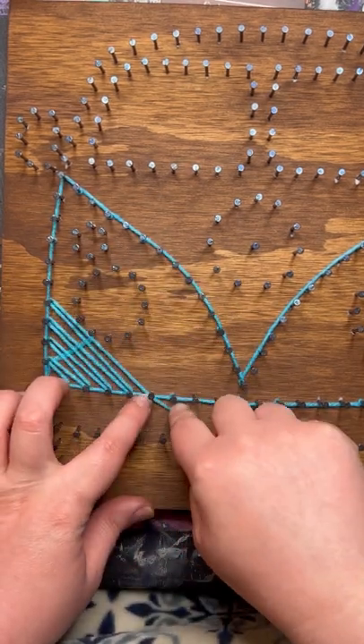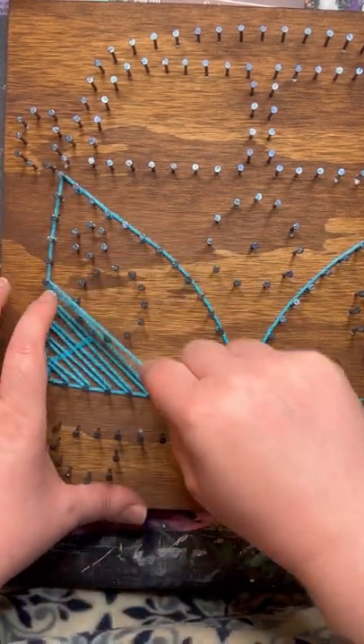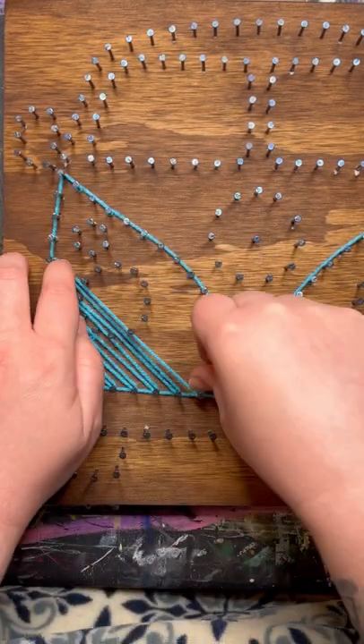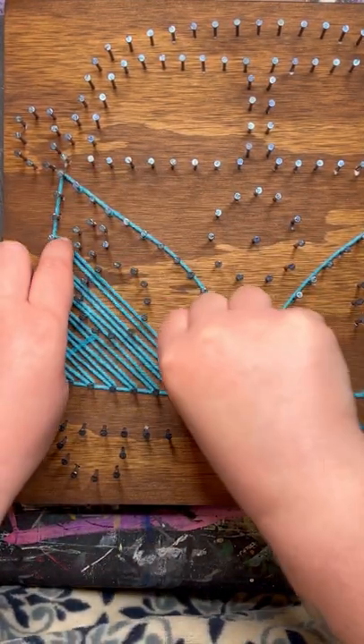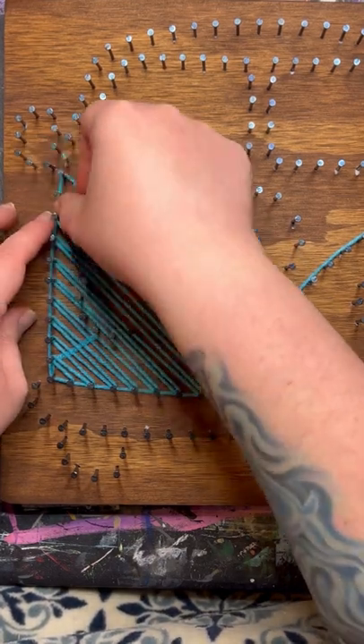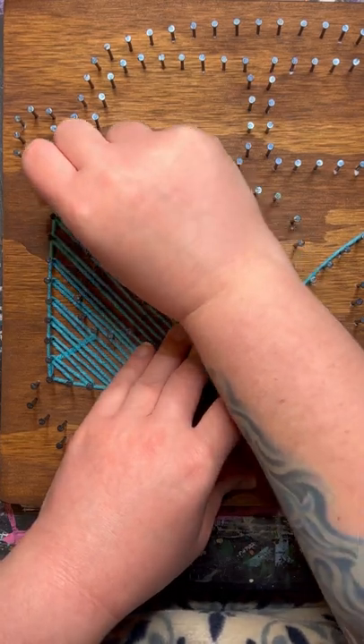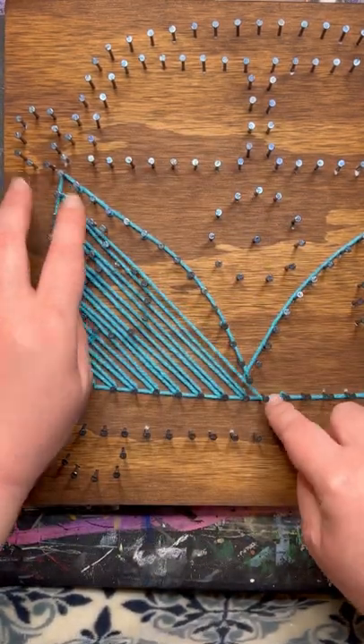There is not a certain way to do this. You can go in a pattern, or you can jump around in all different directions — the point is just to fill it in. You can do as much as you want. A lot of string art, you can still see the board through your layers. I personally like to fill it up to where I cannot see the board, but that is totally up to you.